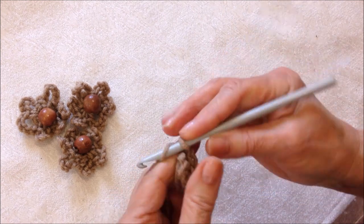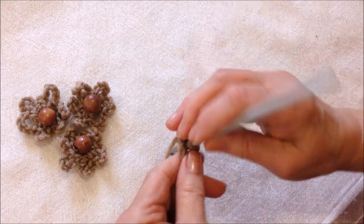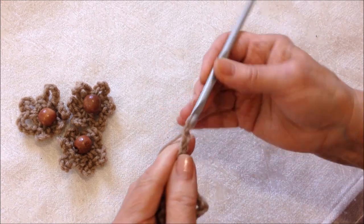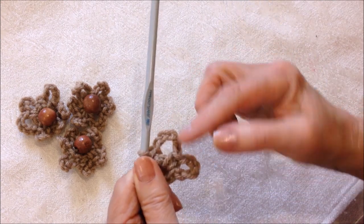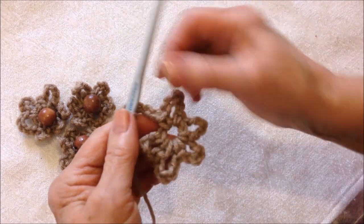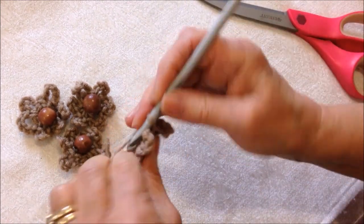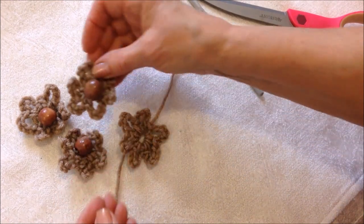Chain five, then single crochet in the ring. Repeat that to make six loops in the ring. After making five loops, work the last chain five, then slip stitch in the base of the first chain five loop and fasten off. Sew a button or bead in the center.